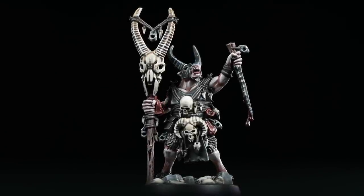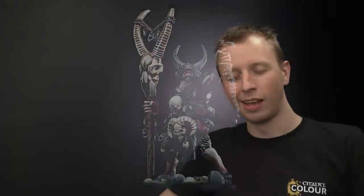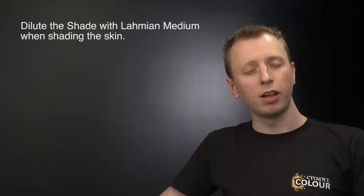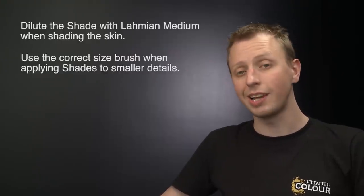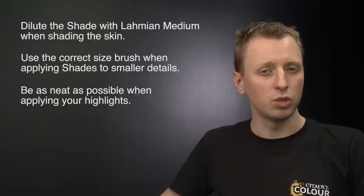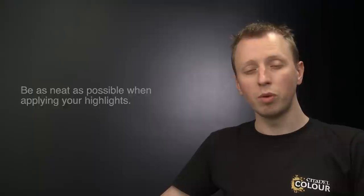With the rim fully painted, Grashrak is now complete, ready to lead the Despoilers in tearing down all civilization. A few things to bear in mind when painting this miniature: when shading the skin, be sure to dilute the paint using Lahmian Medium rather than water to ensure a nice smooth finish. When applying shade paint to all the detail after the skin and fur, use the correct size brush to avoid getting shade where you don't want it. And when applying highlights, always be as neat as you can — the neater you are, the better the final result. By following these methods and techniques, you'll be able to paint the entire warband.